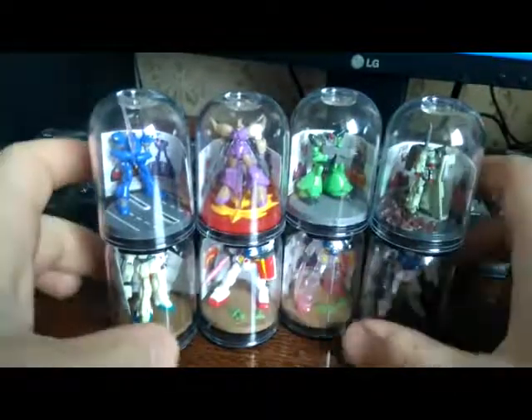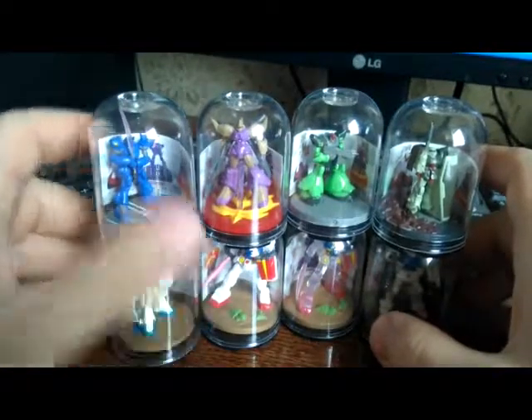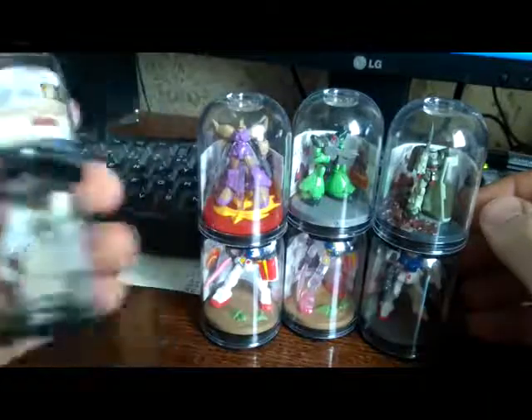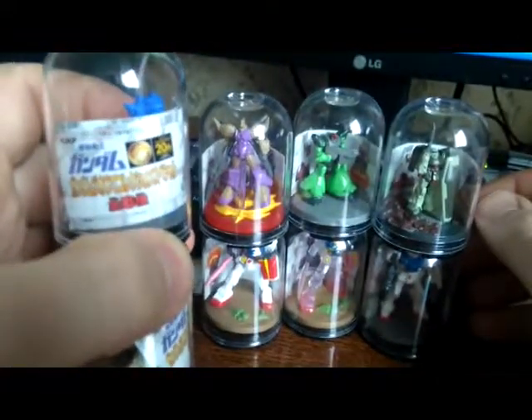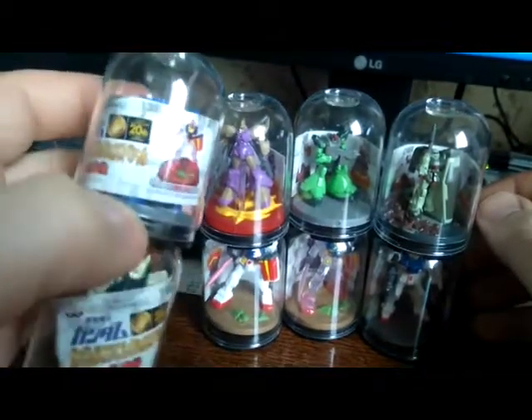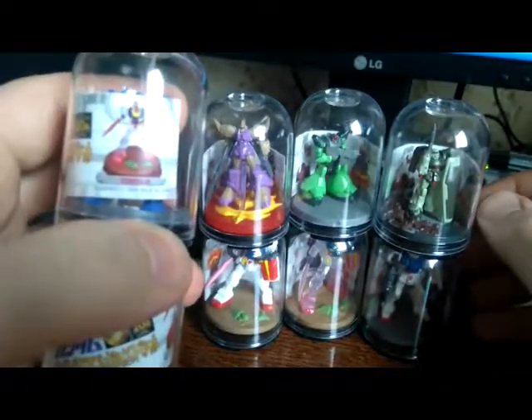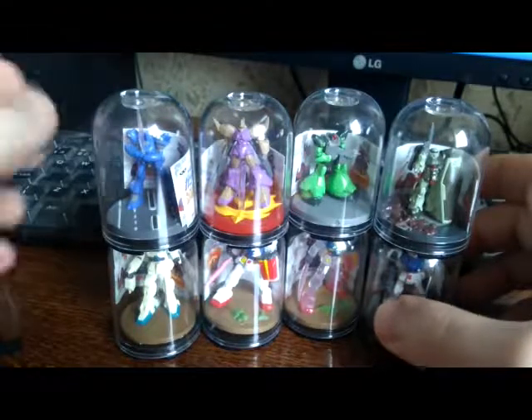Today I wanted to show — maybe even a review, you can call this a review — of small figures which come in these capsules. If I'm correct, those are Banpresto-made small scale figures. It says something about Banpresto 20th anniversary, made in China in 1998. They're quite old items, but still kind of a bit rare as well.